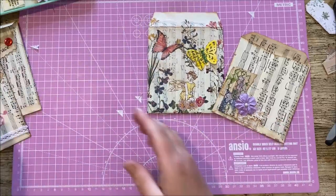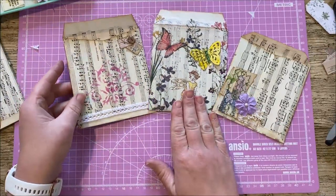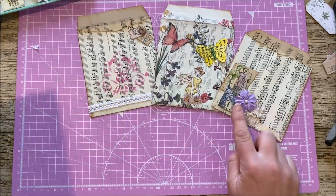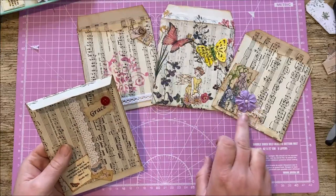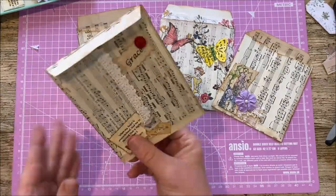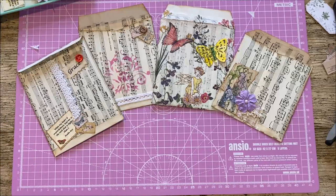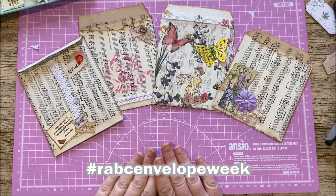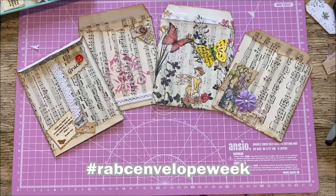There are your envelopes — how simple was that! So we've got stenciling, napkin decoupage, a snippet, more snippets, lace, and collage with a pocket — lots of ideas there for you. I'll put the hashtag in the description box and hopefully add it to the opening of the video. Please do make them and share your envelopes with me, including the Edith Holden ones from yesterday. All right everyone, speak to you soon — take care and I'll be back with you very soon. Bye now!